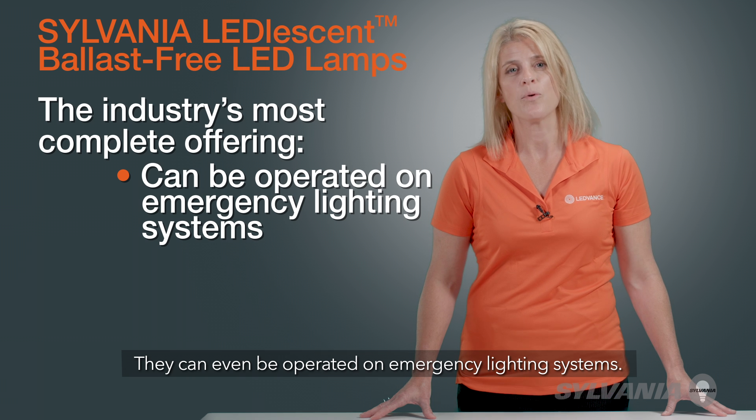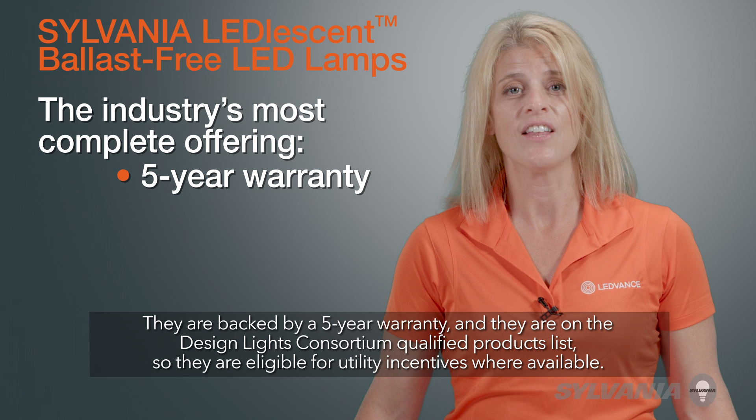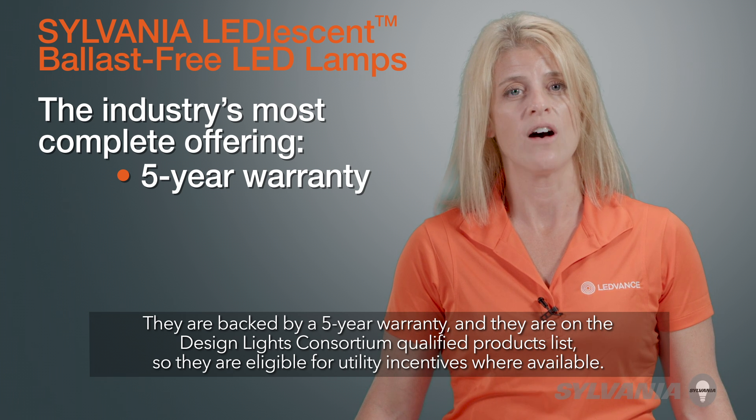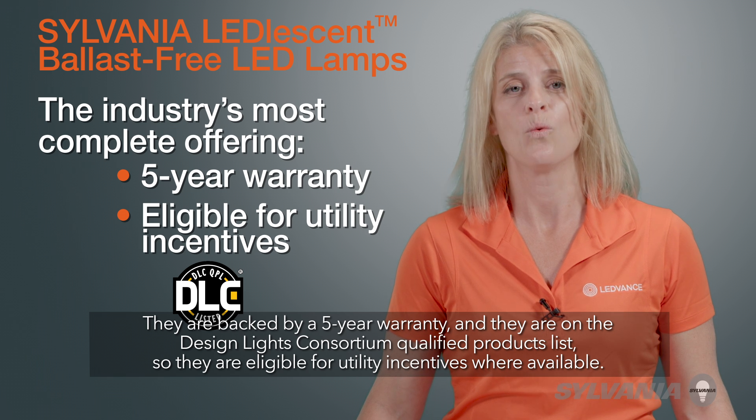They can even be operated on emergency lighting systems. They are backed by a five-year warranty, and they are on the Design Lights Consortium Qualified Product list, so they are eligible for utility incentives where available.